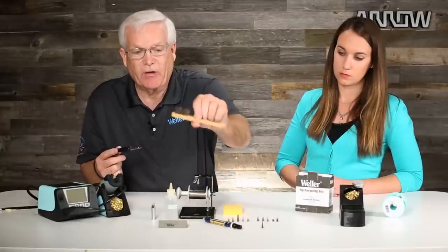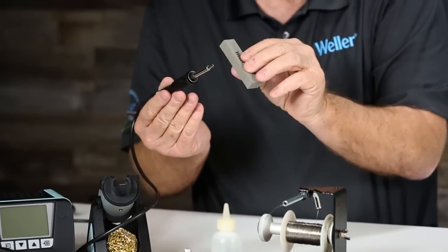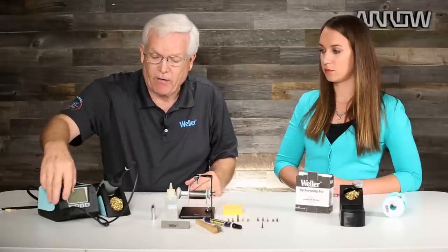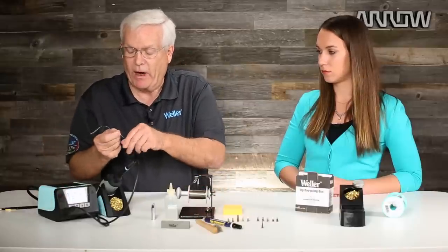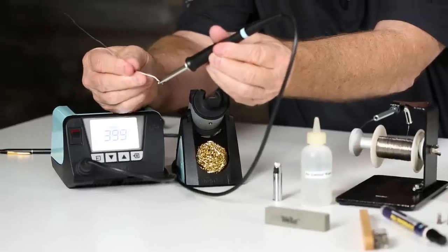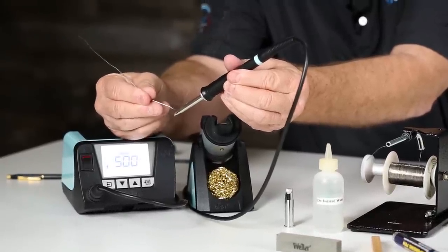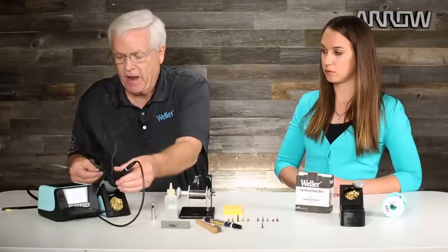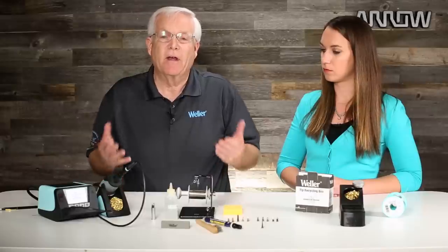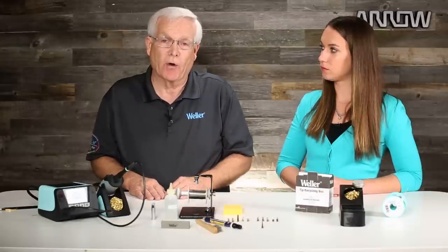So your best method: take your brush and clean it up, take your polishing bar and polish the soldering tip, put it back in the holder, turn the soldering station back on, and when it comes up to temperature, tin that soldering tip and you go back to work. Remember, oxidation does not transfer temperature. When a tip is oxidized, it will not transfer heat properly and the soldering process becomes encumbered because of that.